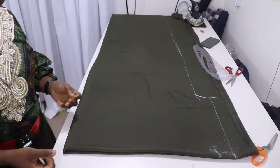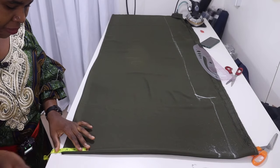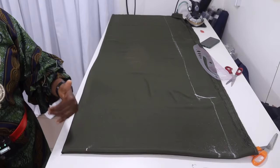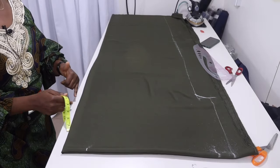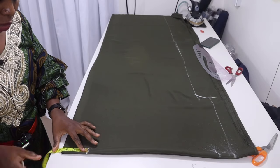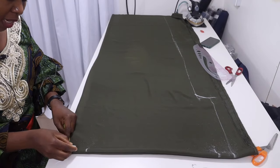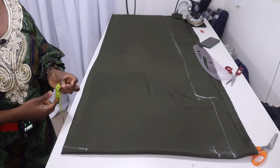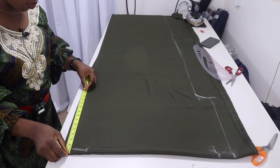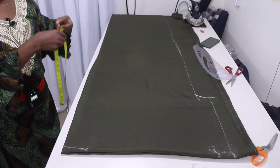The next thing is to mark the neckline. For the neck width, measure three and a half inches from the folded edge — that's your shoulder. This folded edge is also your center front and center back. For the back neckline, measure one inch downward from the top, then connect it. For the front neckline, it's a V — measure 13 inches downward and connect.